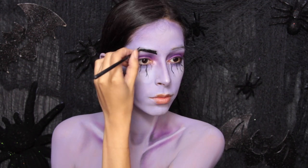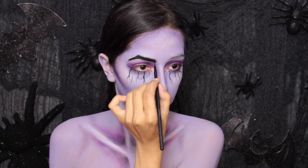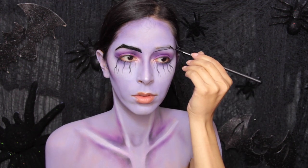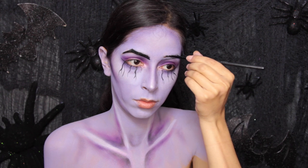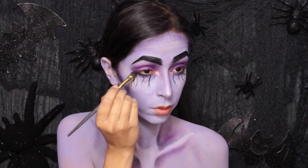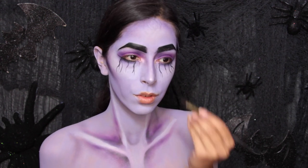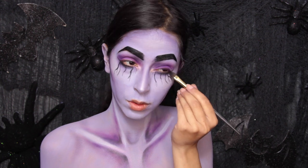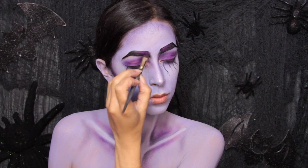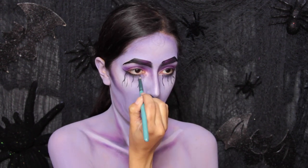I wanted to mimic Count Von Count's eyebrows. There were two things I wanted to mimic to make it look like a relative of his: the eyebrows and then numbers. So I just drew on these eyebrows that are very arched and very thick like his. To blend those lines below the eye and smoke out the look, I'm using a black eyeshadow along the lower lash line. The brows kind of weirded me out a little because they were just too dark, so I ended up taking some purple eyeshadow and applying it to the inner corner of each brow to create a gradient.